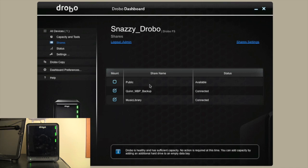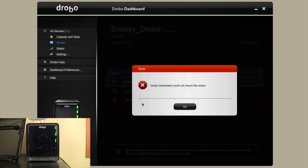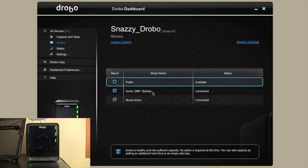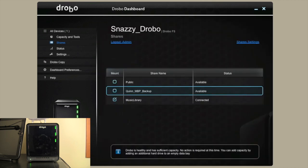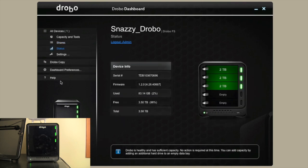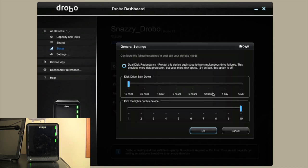You just have the Drobo Dashboard installed, click Mount, and that folder will mount onto your machine. I can't mount the public share because it's public, but I could, for example, unmount my Quinn MacBook Pro backup — and as you can see on my desktop, it's now gone. Going to the Status section, you can see the different drives in the Drobo, the space used, total free, and so on. This shows you how much you can change in the Drobo Dashboard.